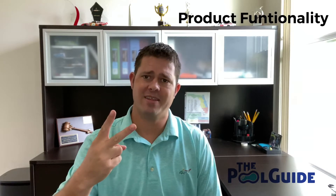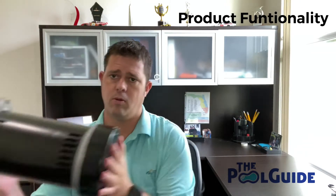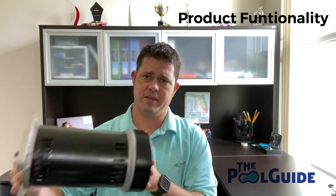Okay guys, the second thing we're going to talk about today is product functionality. So again I'm going to start off with the single speed pump. A single speed pump like this one here or this one here — these are designed to only run one speed, hence the name single speed pump. That speed is 3,450 RPMs, which is the max speed and the standard speed for pool pumps.